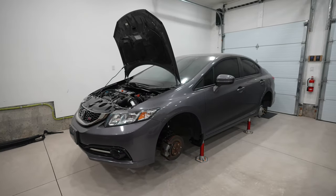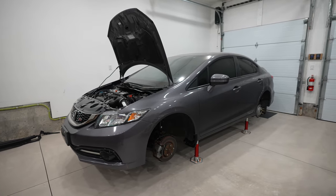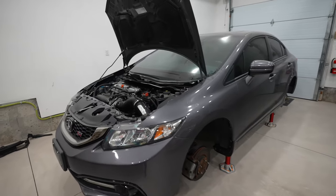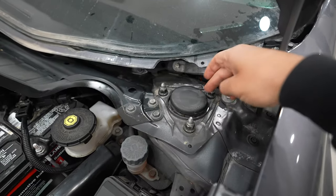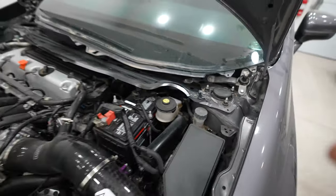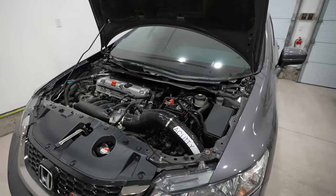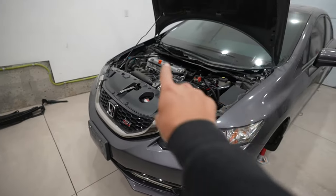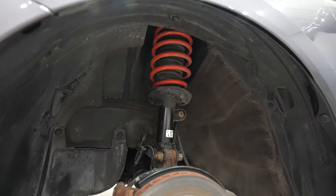Now let's get into the install. Given we're working on the vehicle suspension, the car needs to be raised in the air and safely supported with jack stands with the wheels removed. I went ahead with removing the windshield wipers and the cowl, which gave me ample space to show the work that needs to be done at the front strut towers. This step isn't necessary, but it does make it a lot easier — click the card on the top right to see how I did that. Following that, we need to get started with working in the wheel well area.